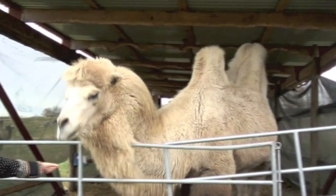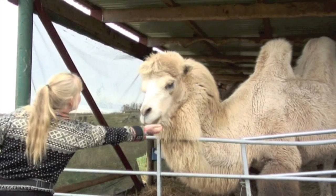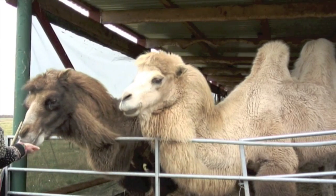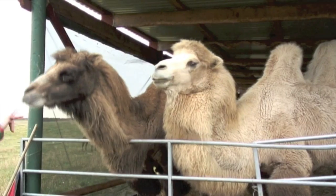In this clip we are about to clicker train some camels. This is the first time they are being introduced to clicker training, so the first task is to get them to associate the sound of the word 'click' with the treats.